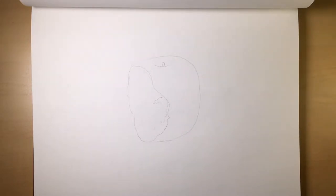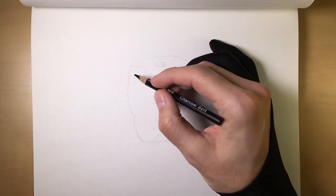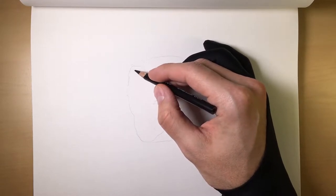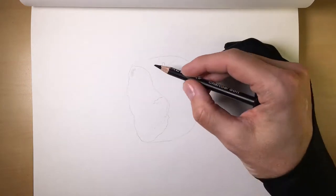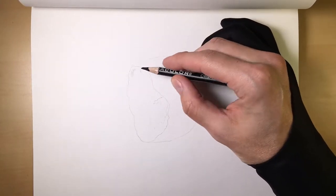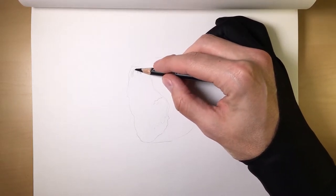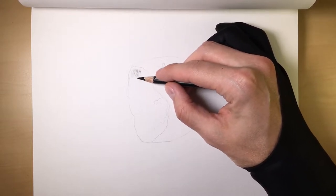So first what we'll do, we'll start with our soft charcoal and go on the inside here. This is where I began my line for my shadow. So I'll just very lightly put a very light layer of charcoal down.